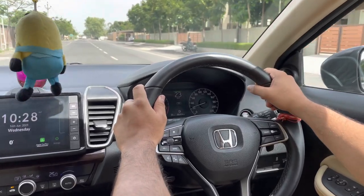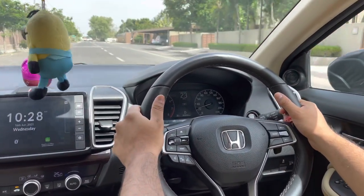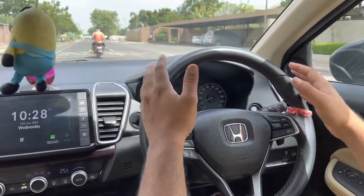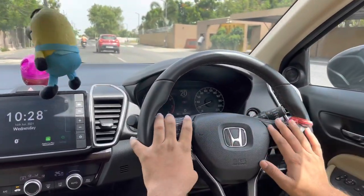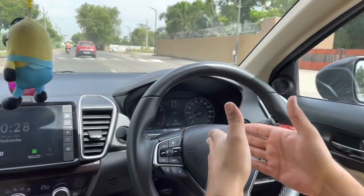Hello guys, welcome back to the channel. Today we are going to talk about the paddle shifters of the Honda City 2020 fifth generation CVT model. We have received lots of comments from you guys, and we try to cover the topics you select. So today's topic will be the paddle shifters.